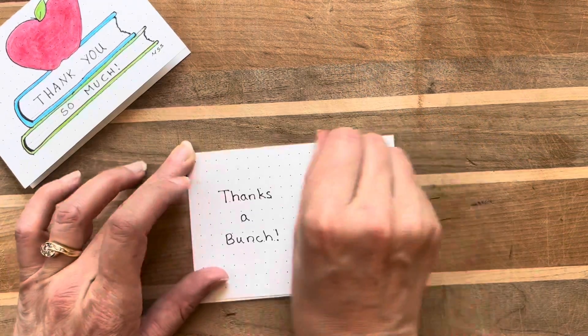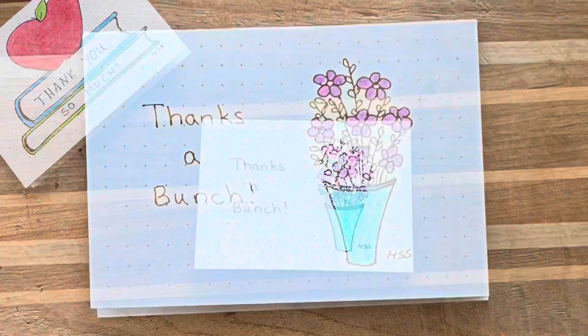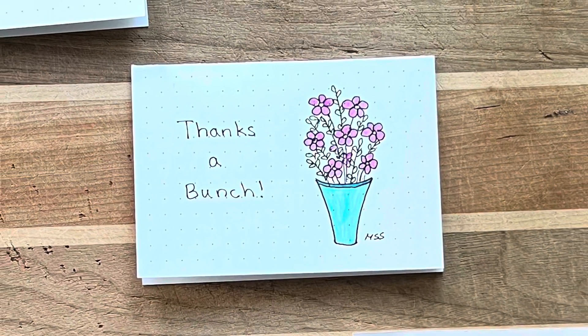I also want to say thank you to you. I'm glad that you spent this time with me and I look forward to seeing you again soon. Thanks a bunch!